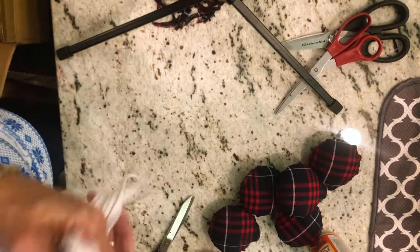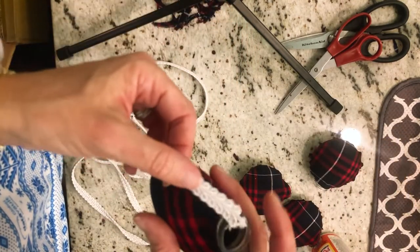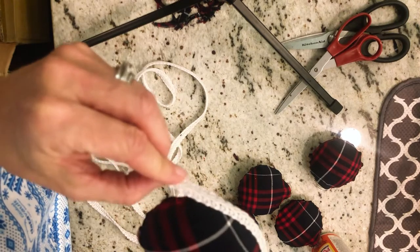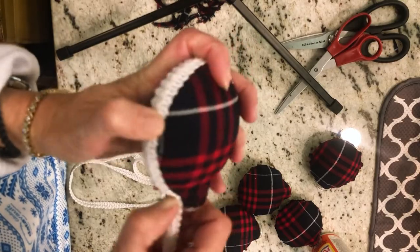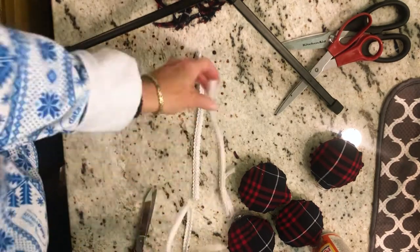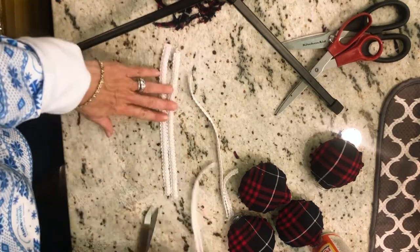The next thing is to take your trim — this was about $2.99 from Joann's and it was just the right width, probably about half an inch. Before you glue anything down, measure it to see how much you need. I just wrapped it around how I was going to put it onto the ornament and figured out how long that was, then made my trim pieces. It will stretch a little bit if you need it to, but I wouldn't count on it. I did one first — always do one first to make sure you're doing it right — and then went back and cut all my strips.